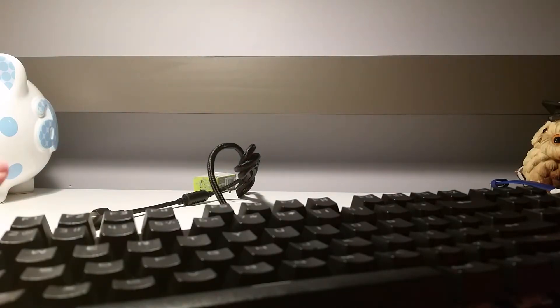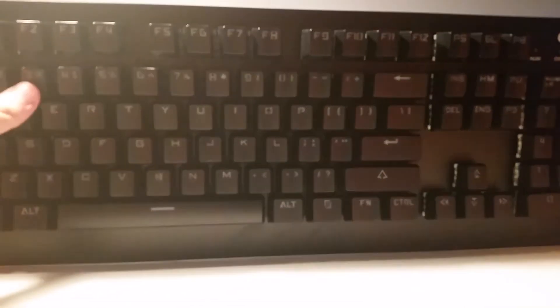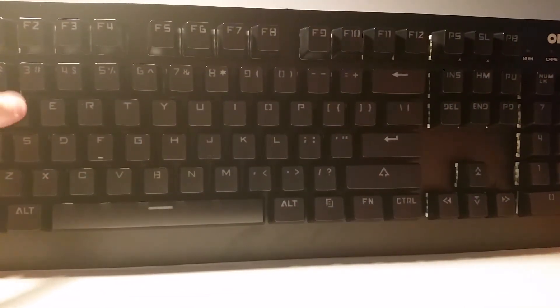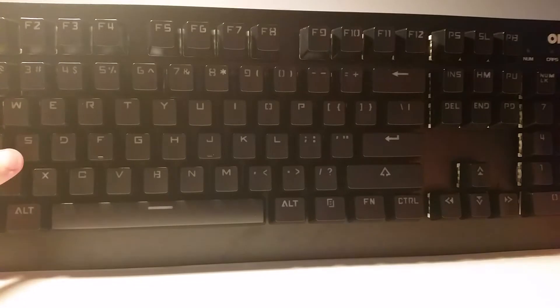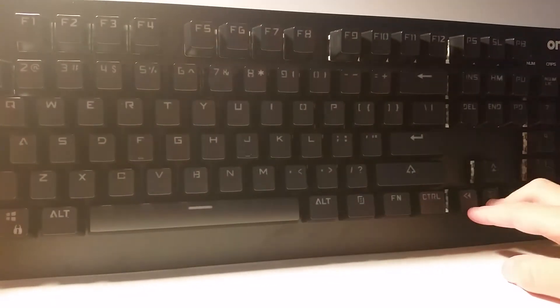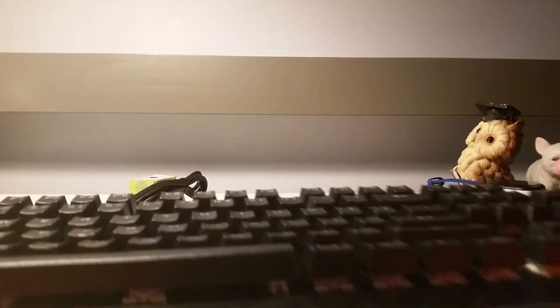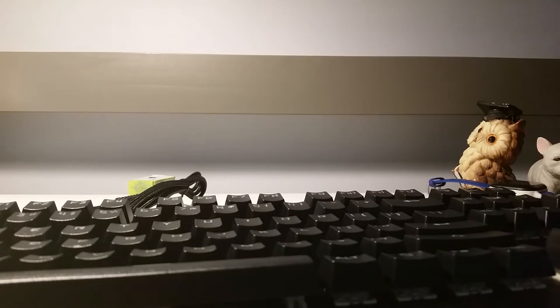Guys, look at this keyboard — it's actually a bit heavy. It has a sound when I press a button. It's just so epic. I'm gonna try setting it up.